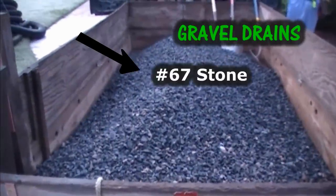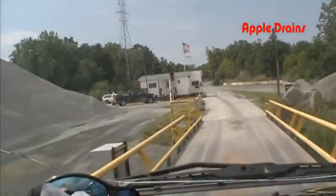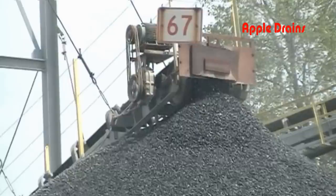Let's start with the gravel. This is number 67 stone, but where does it come from? Here we're at the gravel yard, and basically it's like visiting Fred Flintstone. You pull up on the scale, they weigh your truck empty, and you can see our empty weight. Now we're going to drive over and get number 67 stone.